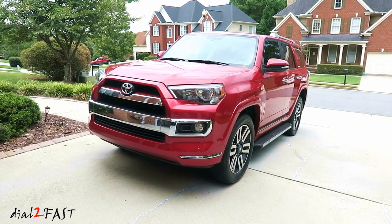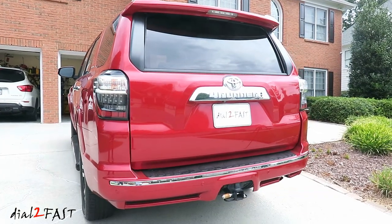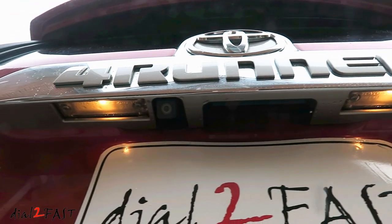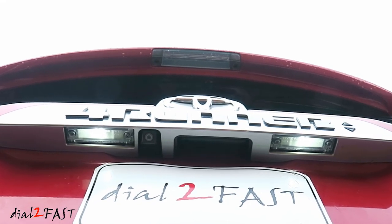Hello viewers, this Dow2Fast here. In today's video, I'll be replacing the license plate lights on this Toyota 4Runner. The original light on this vehicle is a regular incandescent bulb which is not very bright and puts out this yellowish color. I'll be installing much brighter LED lights that'll give it a nice white color.